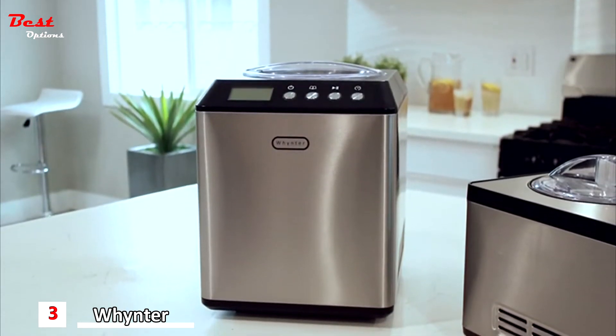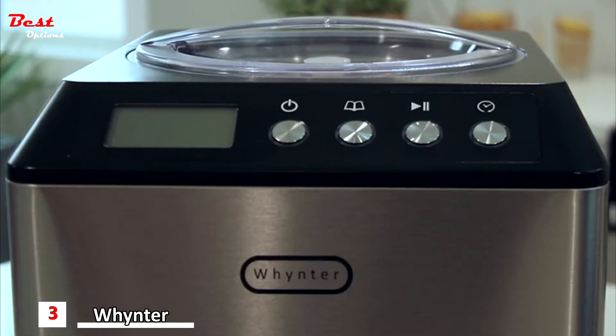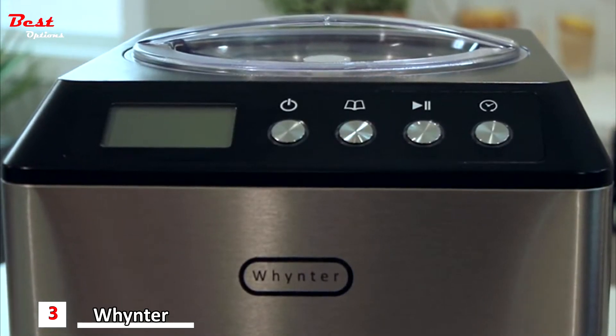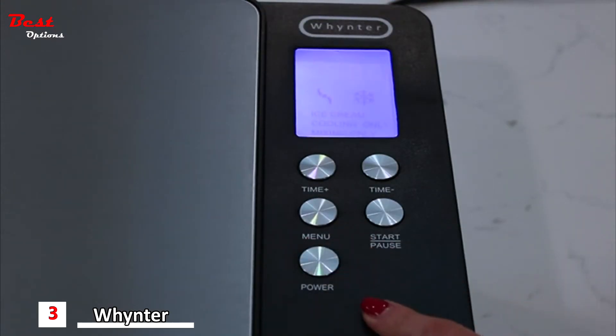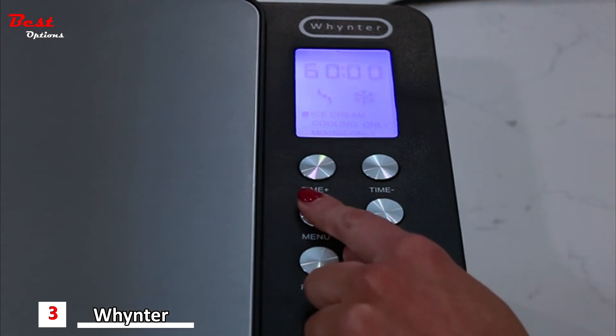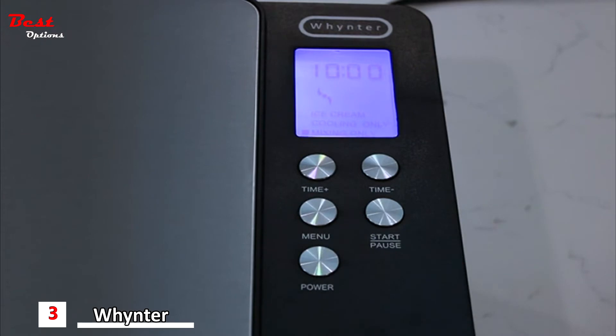Far more effective than budget ice cream makers, the Whynter ice cream makers feature a built-in compressor freezer that allows for continuous use without the need to pre-freeze the mixing bowl. Whynter ice cream makers can be operated in three convenient modes: ice cream mode, cooling only mode, and mixing only mode.